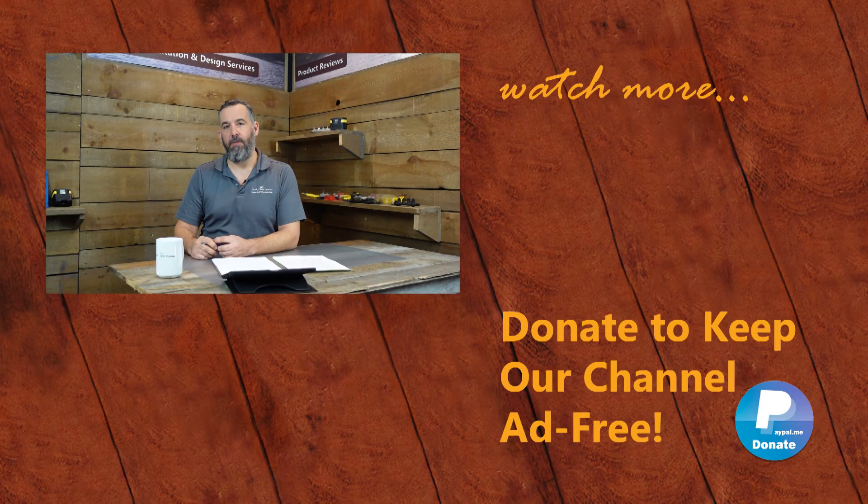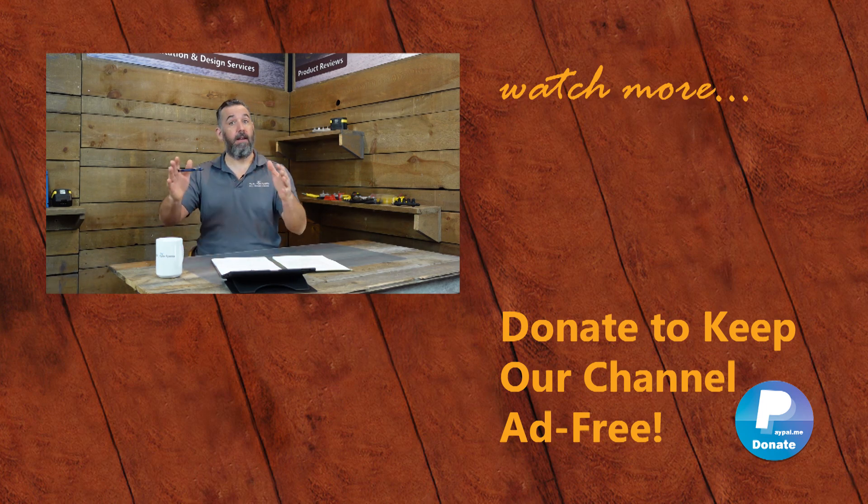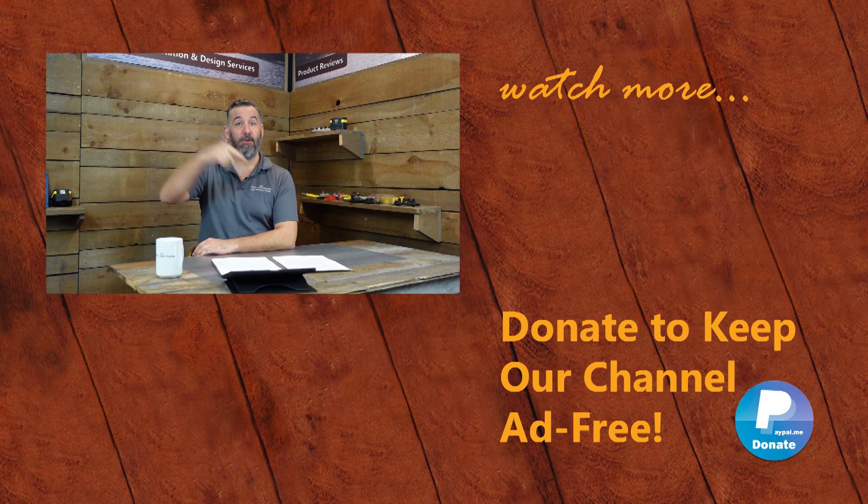Thanks for watching. We appreciate the feedback — if you've got further questions or ideas for content, post them below. Remember, sharing is caring, and that's how we all learn. Don't forget to subscribe to our YouTube channel. Thanks for watching.